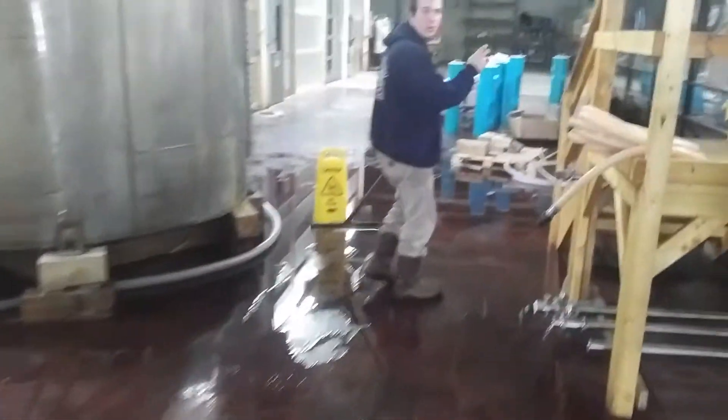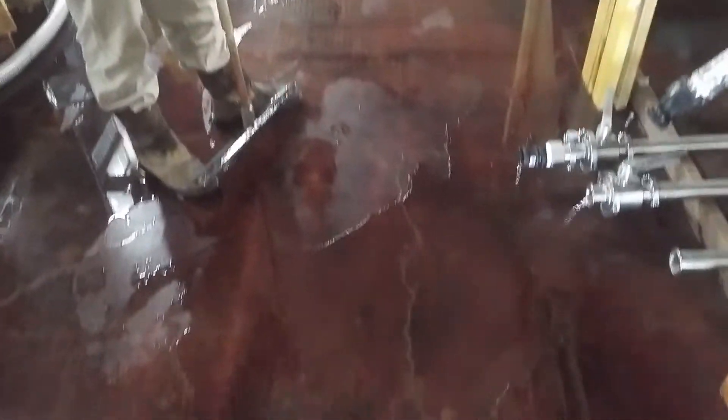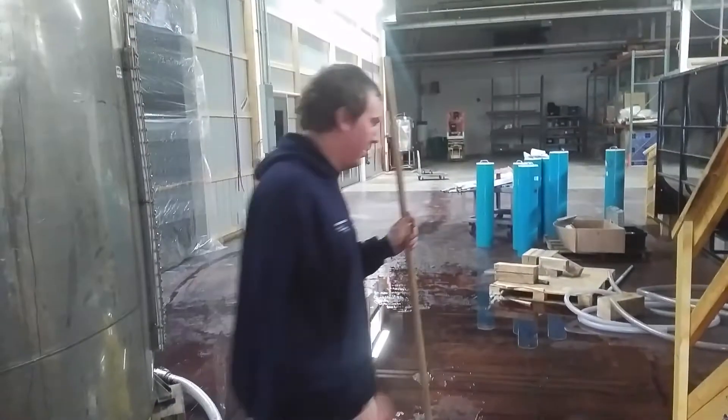Corey, what are we doing in here, bud? Right now I just got done cleaning the tanks, so I'm going to squeeze some water off the floor so nobody slips. We got some tanks cleaned up. Sap tanks. We got ROs washing.